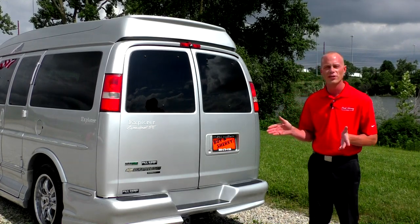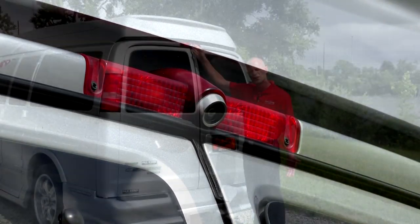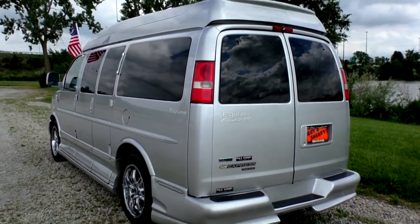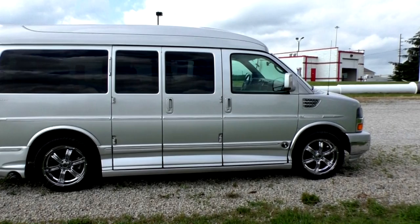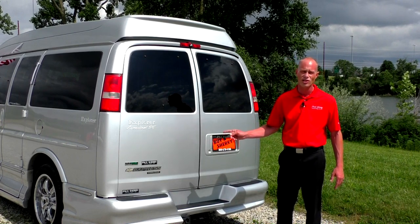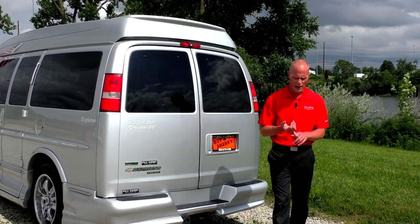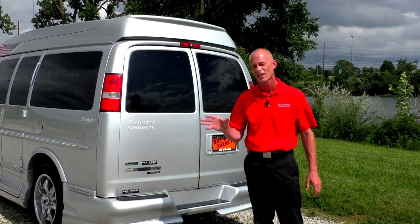Moving to the rear of the van, the first feature is a rear backup system that gives you both an audible and visual alert. This van is also flex fuel capable, meaning you can run standard gasoline or E85 ethanol, giving you the option to choose the best fuel value. It's also equipped with StabiliTrak and traction control, so even though it's rear-wheel drive, the vehicle is very well planted. It also comes with a Class 3 tow package with a heavy duty cooler and tow haul button on the dash, prepped from the factory to tow up to 6,400 pounds.